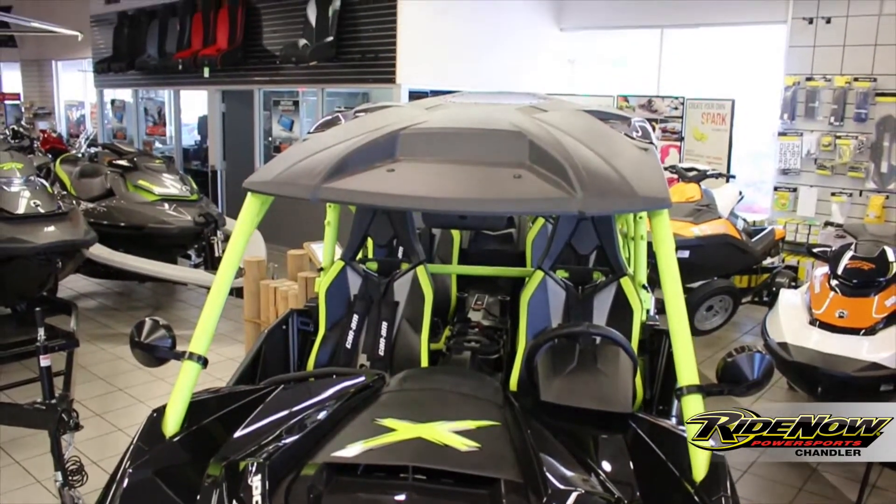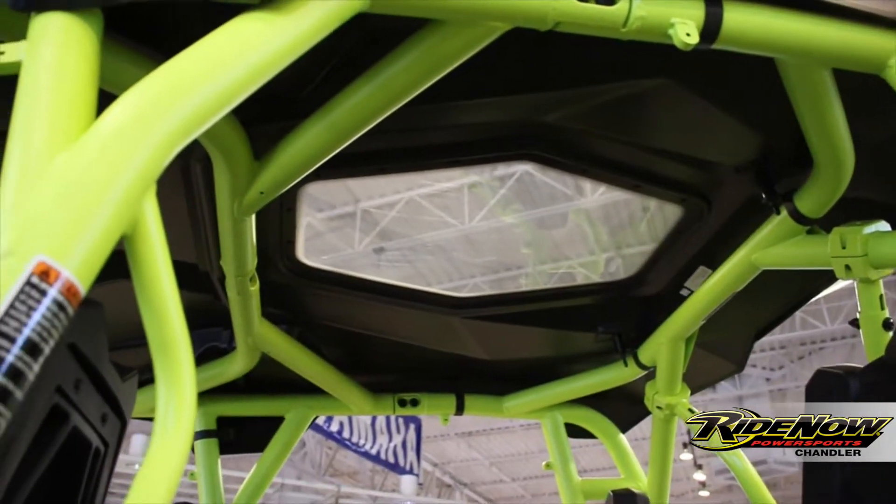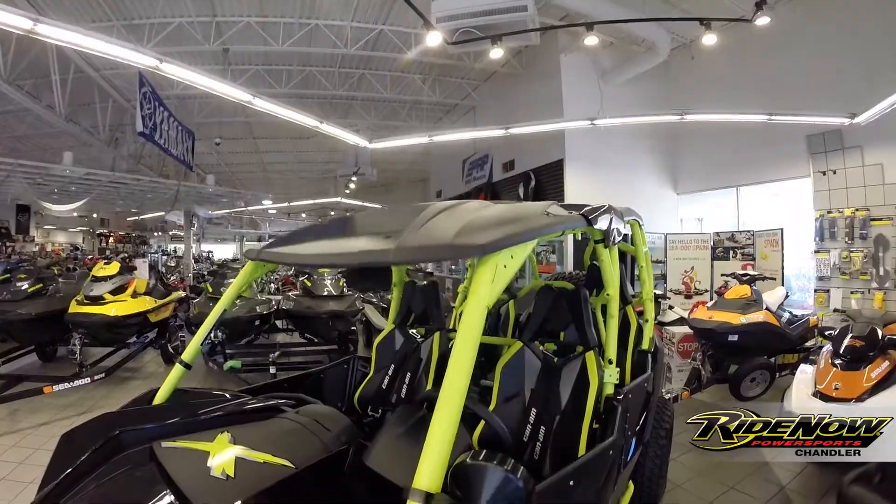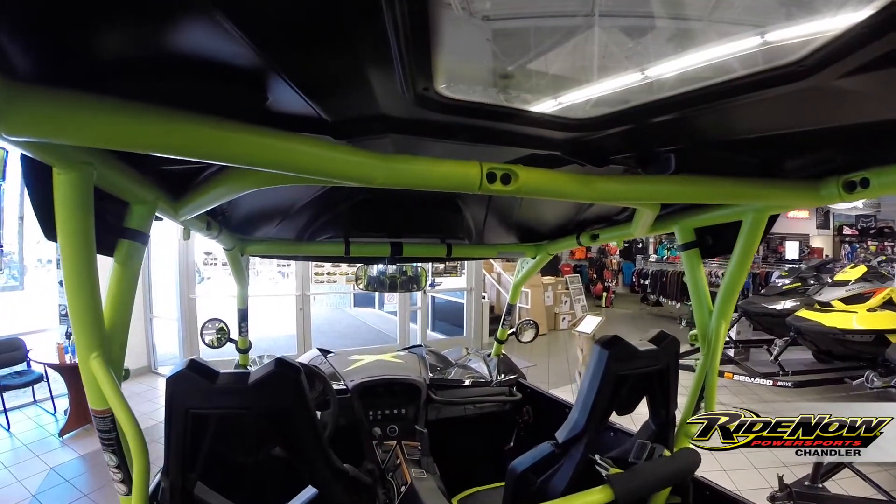To cap it all off on this Maverick Max Turbo, we went ahead and put the sport roof on from Can-Am. This sport roof happens to be equipped with a moon roof for those wonderful nights out in the dunes.